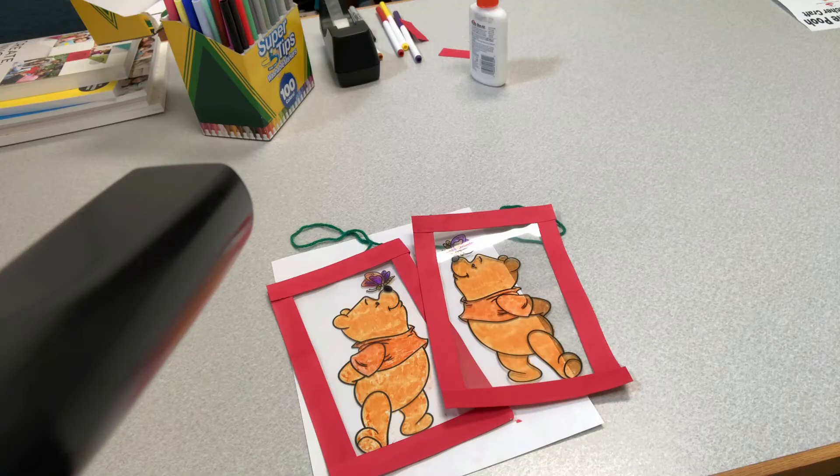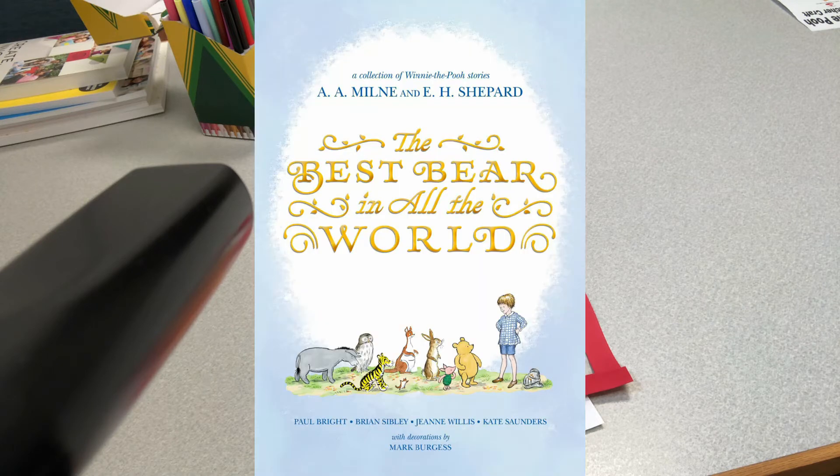If you want to read some books to go along with this craft, you can check out The Best Bear in All the World by Jeanne Willis, Kate Saunders, Brian Sibley, and Paul Bright. The trustees of the Pooh Properties commissioned four authors to write in the timeless style of A.A. Milne to create a quartet of charming new adventures for Winnie the Pooh, Christopher Robin, and their friends.